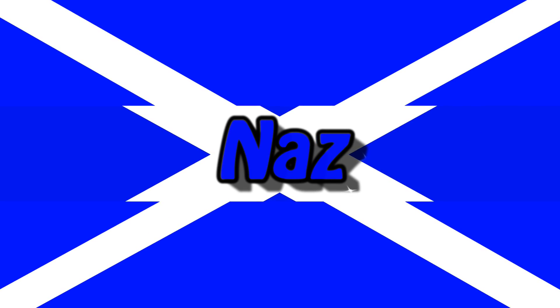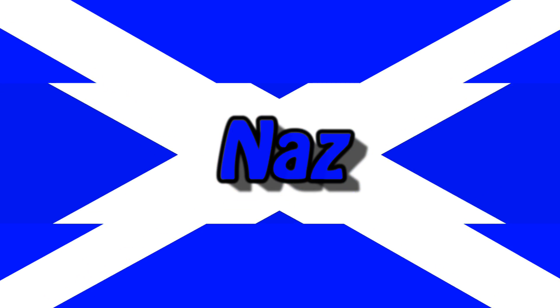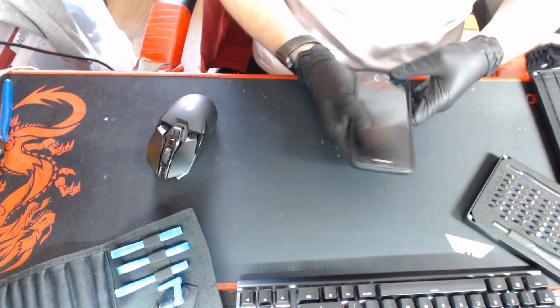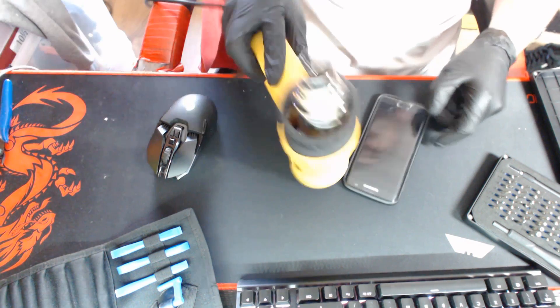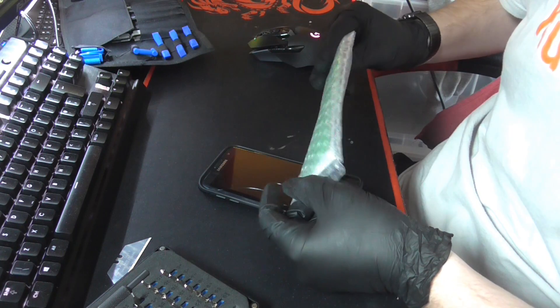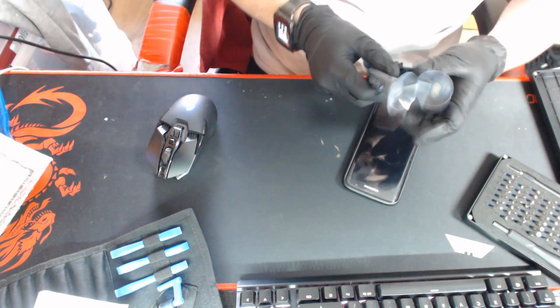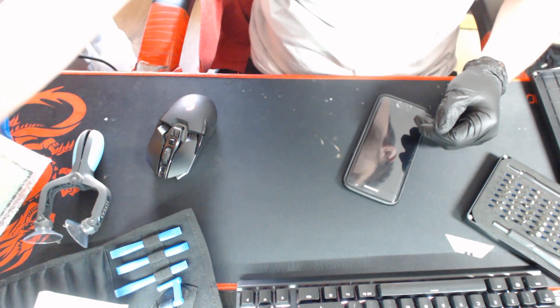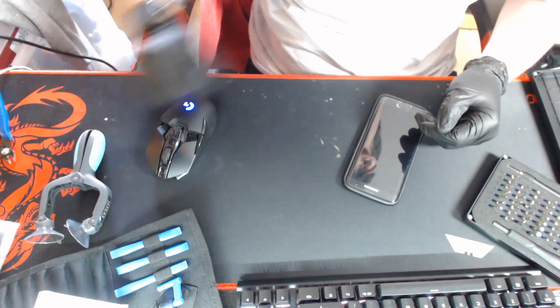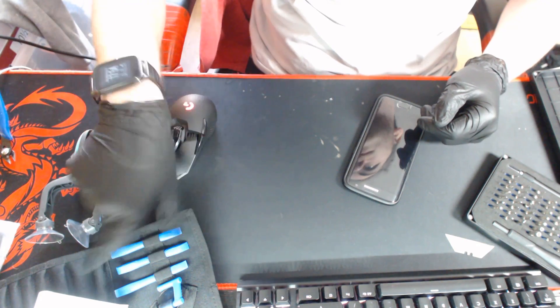Let's get started. I should have everything I need. I've got a heat gun, new adhesive, a clampy suctiony thing, a new screen obviously, and some other tools and stuff.